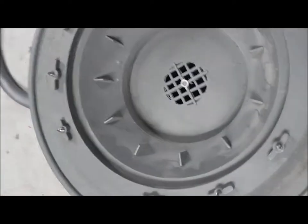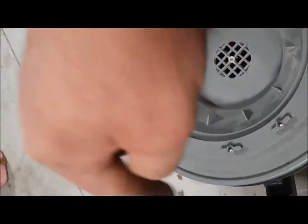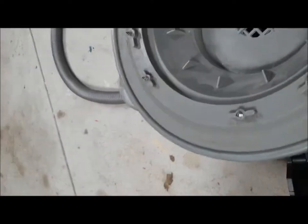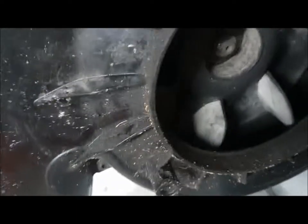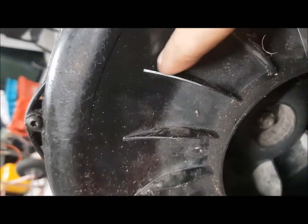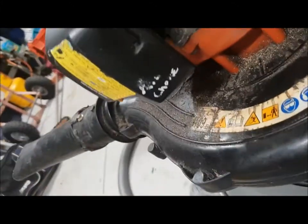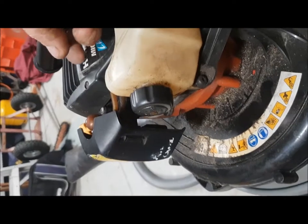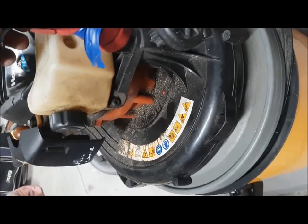I've taken all the screws that were holding the electric motor down and instead sent them through the back, just sticking through enough to leave a mark where it's going to sit. I want to make sure when they go through they don't hit the fan - they should be up here and well and truly clear since the fan stops about here as far as I can see. I'll press down on it, hopefully leave a mark from each screw, check it's going to be okay, and then screw them all down so it'll be permanently fixed to the lid.